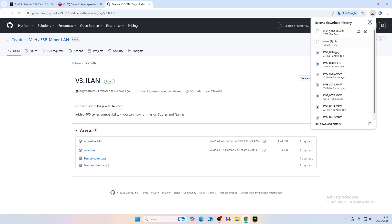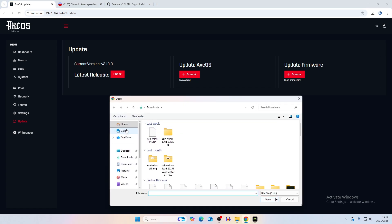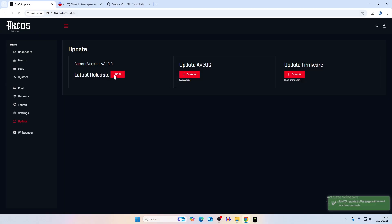Once you have your two bitaxe firmware files, go to Update in the original AxeOS. First update the AxeOS UI: click Browse, find your file on the desktop, select the www.bin file and it will re-flash onto your bitaxe. The page will refresh to update, but note that the current version number shown is not going to change - that's expected. It will refresh but the version still shows the original firmware it's been using.